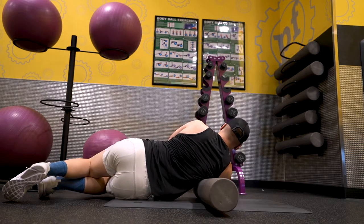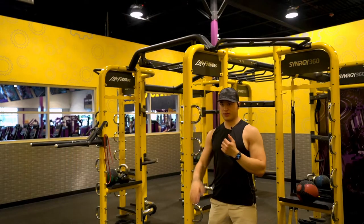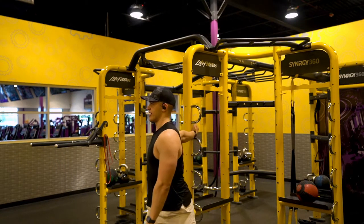We've got one more stretch to do — the straight arm stretch for the front delt. Place your palm on a pole or surface, twist out, and hold for about 30 seconds. Do both sides.